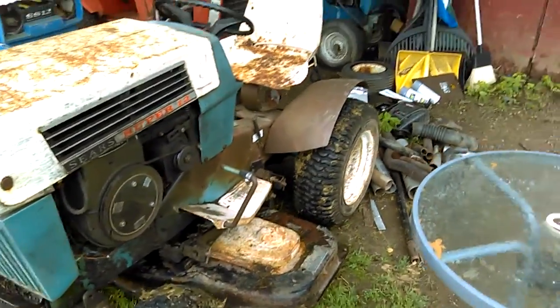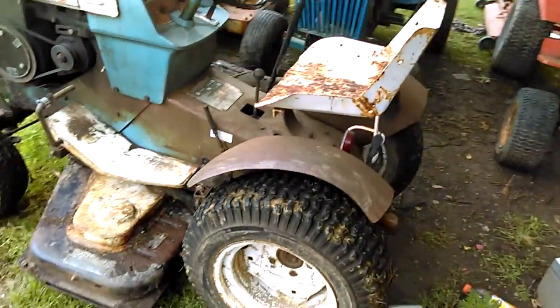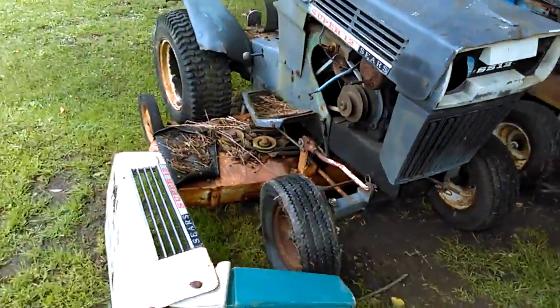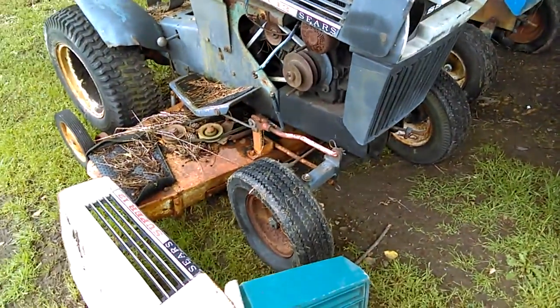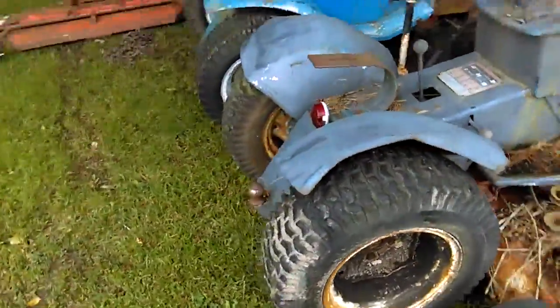Anyway, this is a '68. The guy originally mowed with this one but ended up stopping and getting a newer mower. This one needs a carburetor, front tire, seat, and probably a pair of fenders.